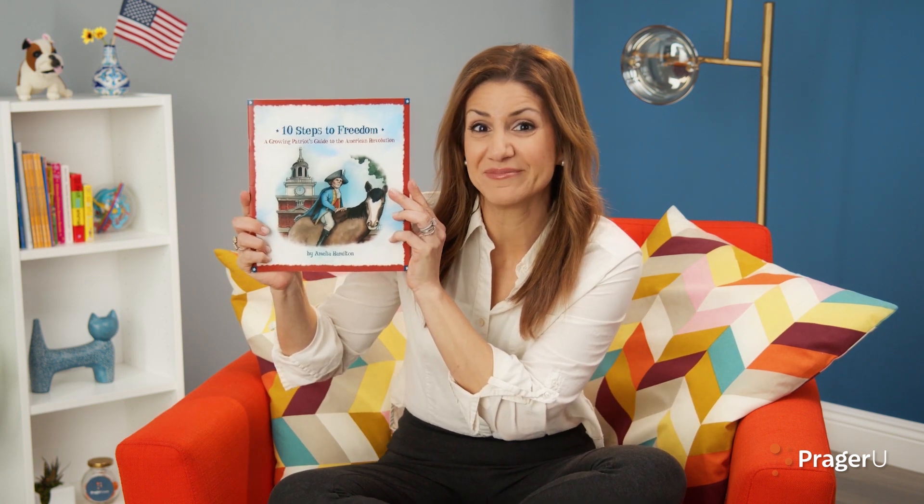I'm Jill. And today we're reading '10 Steps to Freedom: A Growing Patriot's Guide to the American Revolution,' written by Amelia Hamilton, illustrated by Anthony Resto, and book design by Jennifer Lake. I want you to listen to the rhymes in this story, and at the end, you're gonna tell me why we celebrate the Fourth of July.